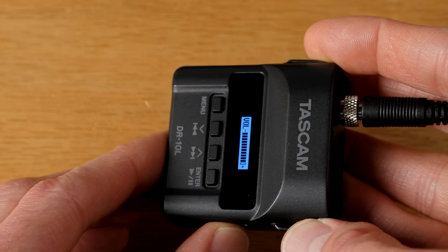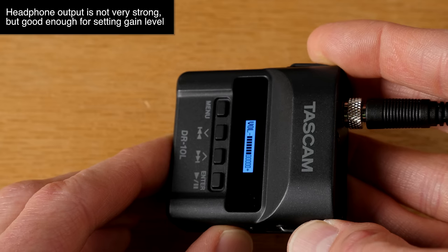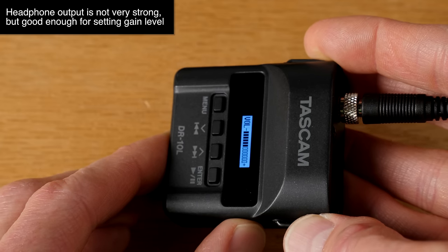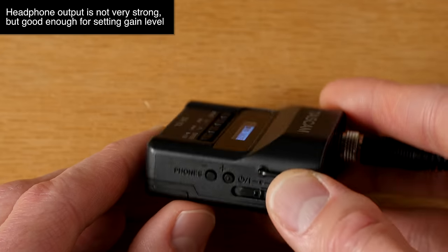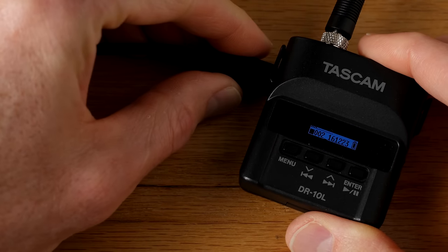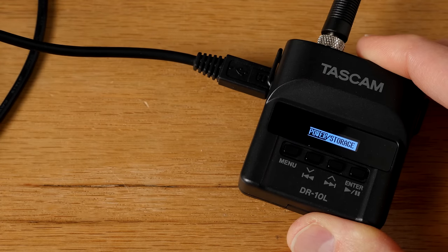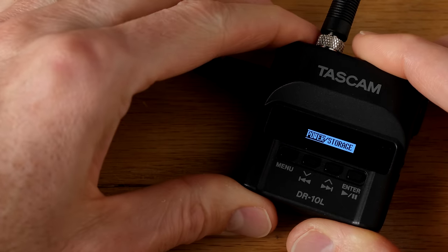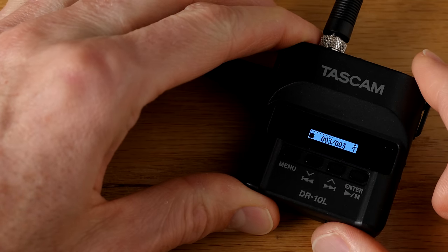You can control the volume of the headphone output, which is nice — there are some units I've tested where you had a headphone output but nothing to control the volume. You can also power this via USB. That would be a little unusual in practice, but if you need that option, it does have it. What you cannot do is recharge a battery in the recorder itself.